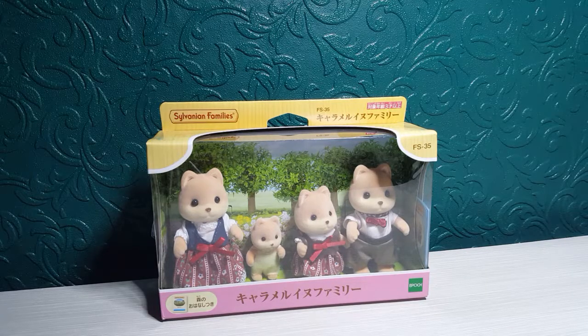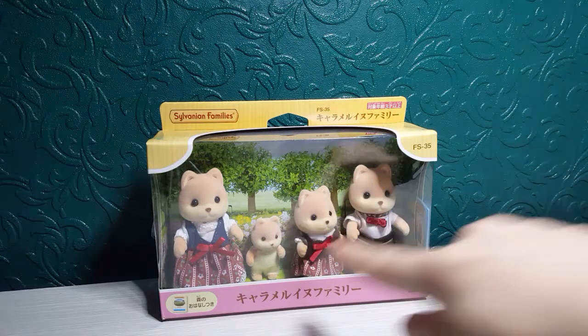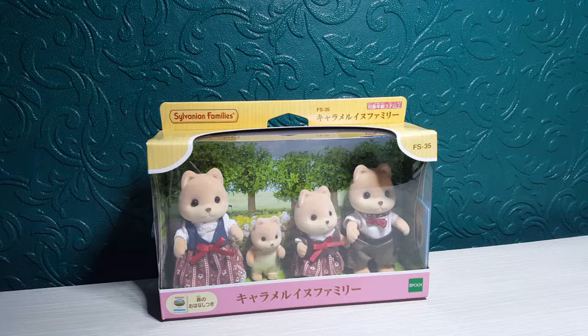Now I've got the Sylvanian Families Caramel Family to show you and it's in Chinese as I bought these from China on eBay. They took absolutely ages to come but they were for the retail price of £20. They're not out in the UK just yet but hopefully they will be out for us soon.